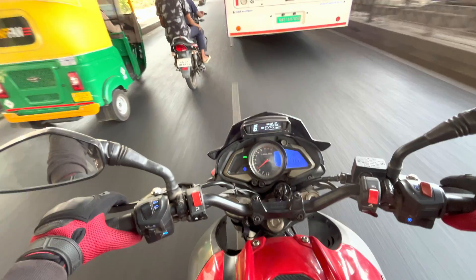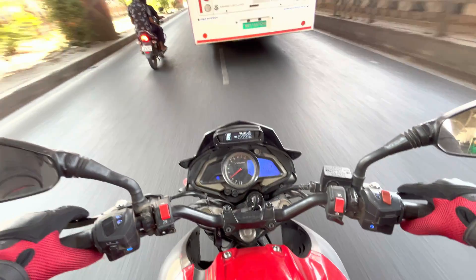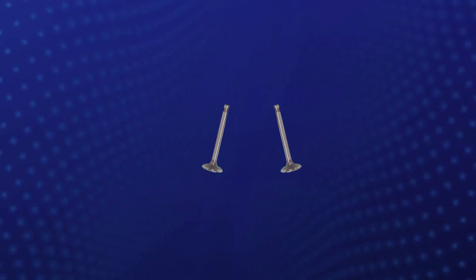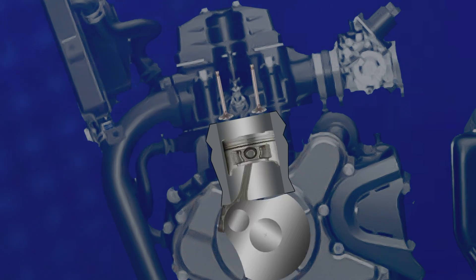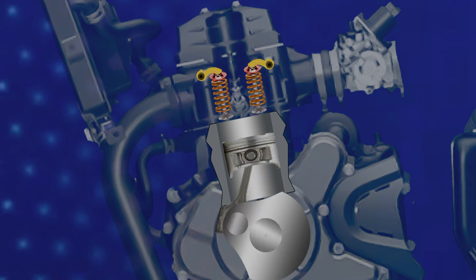Speaking of performance, due to their more advanced valve control systems, DOHC engines typically offer better performance compared to an SOHC engine. The ability to independently adjust the timing and lift of the intake and exhaust valves allows for improved airflow into and out of the combustion chamber, resulting in higher power output and better engine responsiveness.